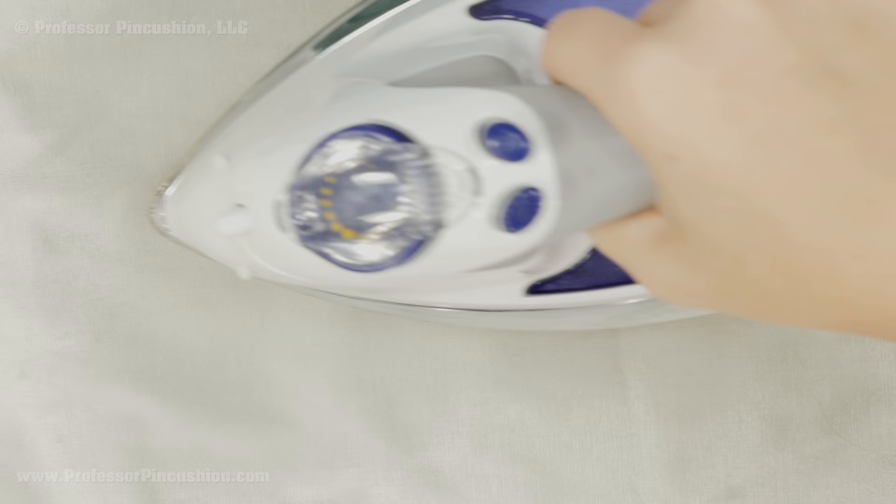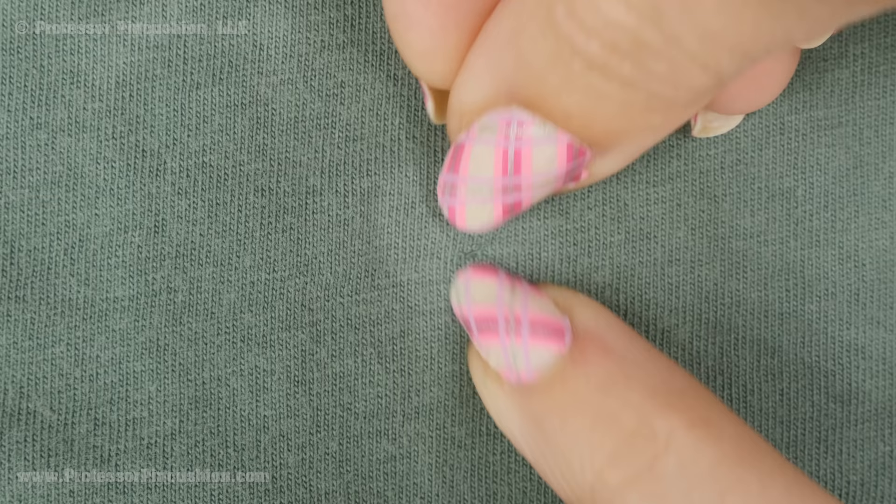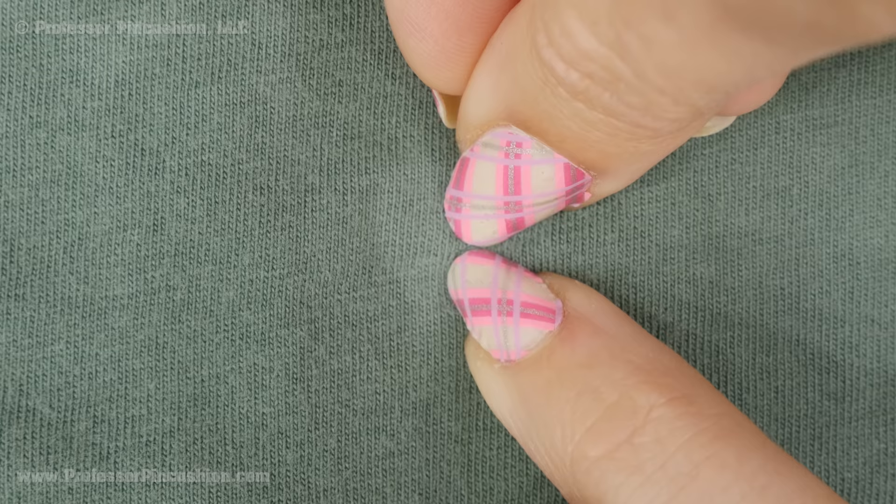I have my iron heating up on the wool setting. I'm going to place a press cloth without shifting anything underneath, and then dampen that. Then I'm going to carefully place the iron straight down and leave it there for about ten seconds. Then I'll flip it over to the right side, push the hole together, and press the right side with the iron — as you start to do this you'll start seeing it come together.